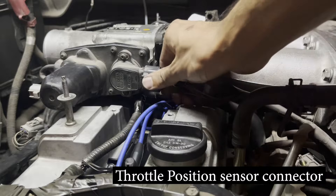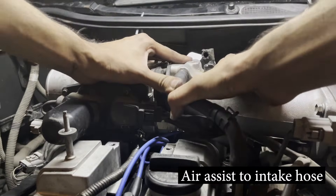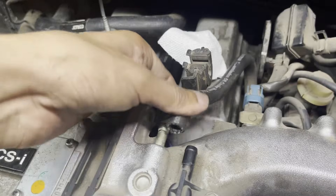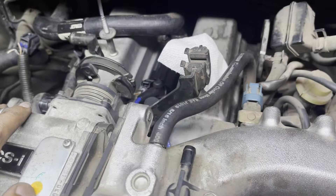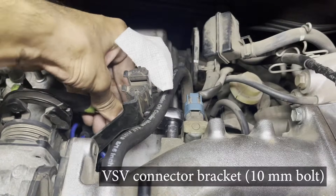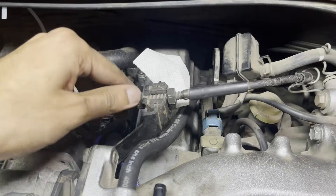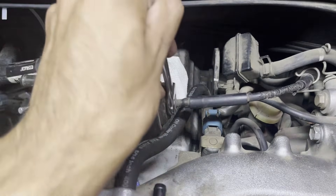Reinstall the throttle position sensor connector, followed by the air assist to intake hose along with its clamp. Reinstall the vacuum hose on the back of the throttle body assembly, followed by the 10 millimeter bolt holding the VSV electrical connector bracket.